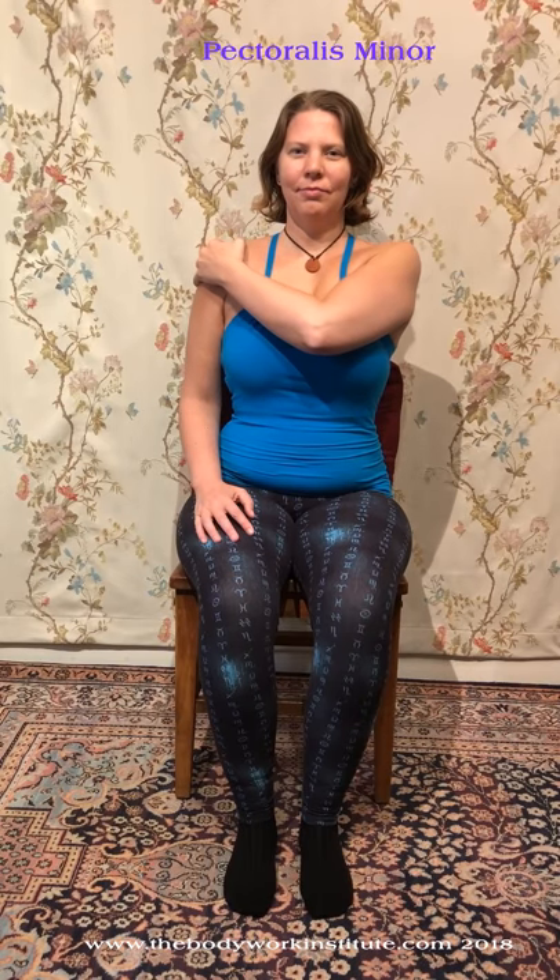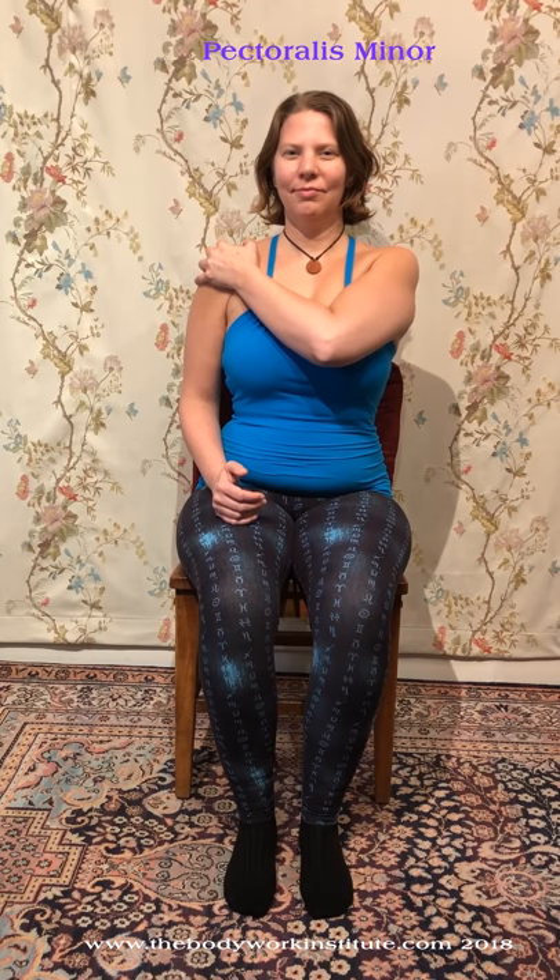With an in-breath, draw your shoulder back and resist this motion with your other hand. While continuing to breathe normally, hold this pose for five seconds and release with an out-breath.